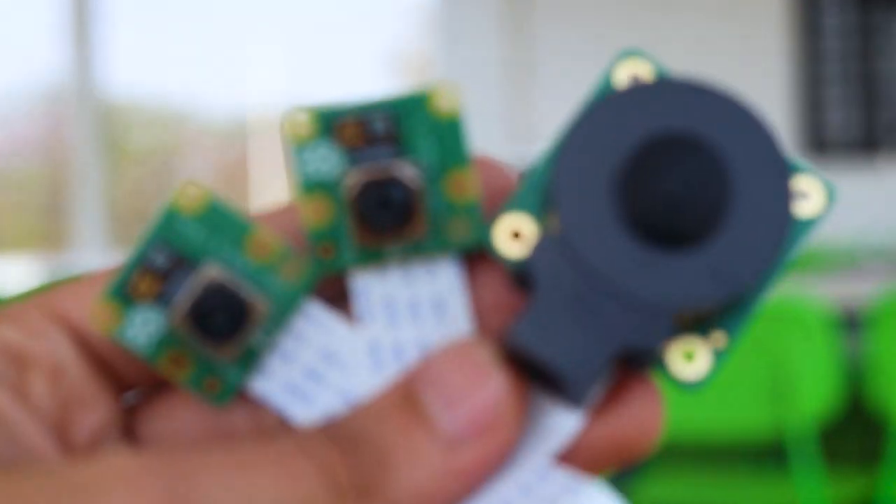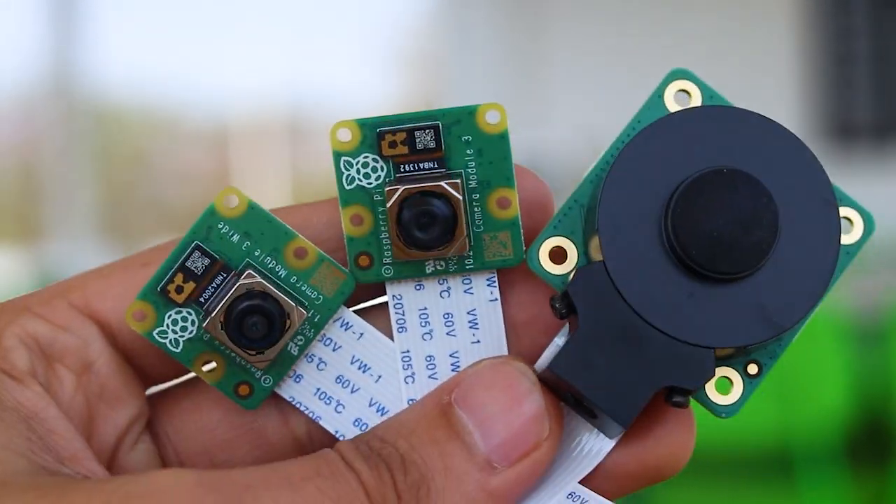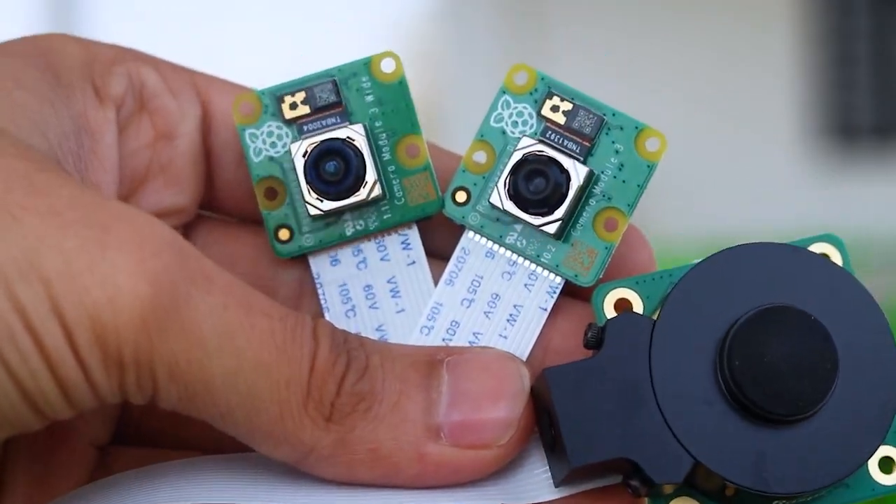Hello, welcome back to Robo.in. Hope you're doing well and staying safe. Raspberry Pi has launched their new range of cameras, and in this video we'll be talking about the latest edition in their Raspberry Pi camera module range.